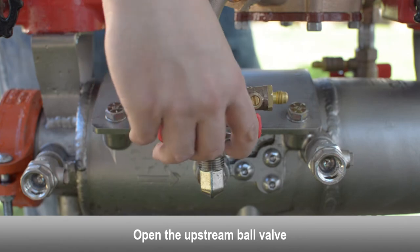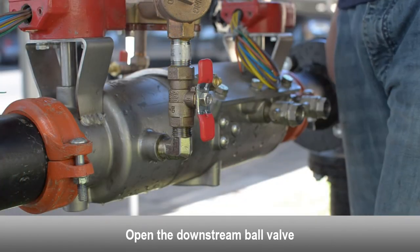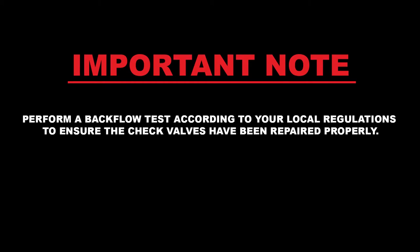Open the upstream ball valve. Open the downstream ball valve. Perform a test on the backflow preventer according to your local testing regulations to ensure the check valves have been repaired properly.